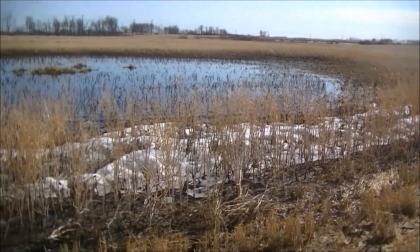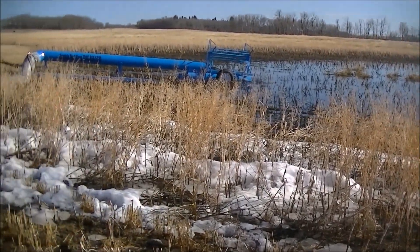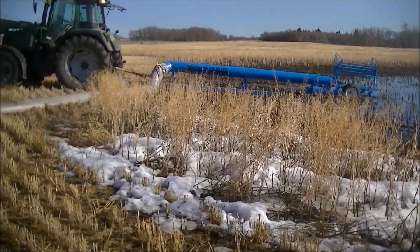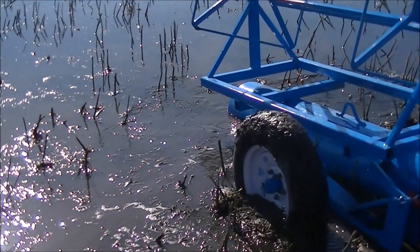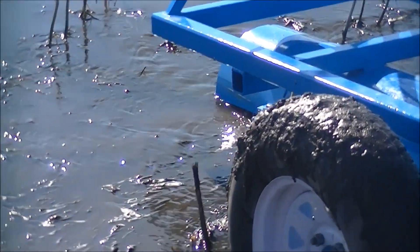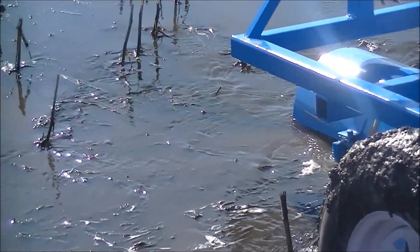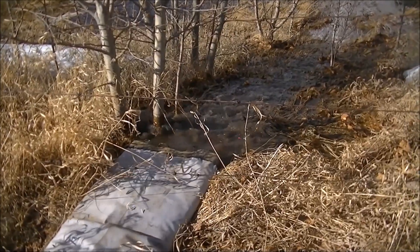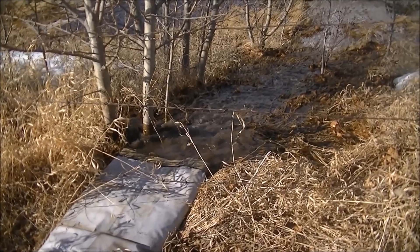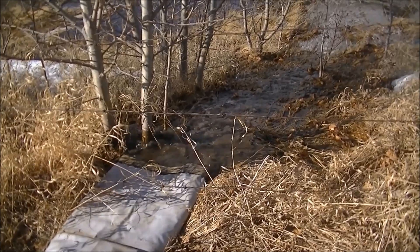Here's the slough at 40 minutes in at the end of our test. Here is a look at the intake end of the pump lapping away at the last two inches of water, and a view of what it's putting out at this time. I hope you enjoyed this video. Thank you for watching and have a great day.